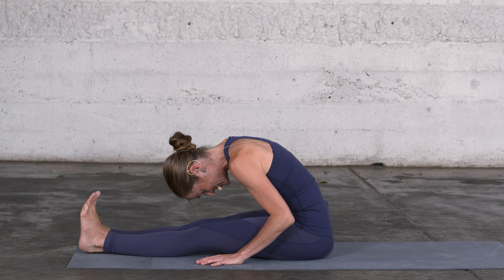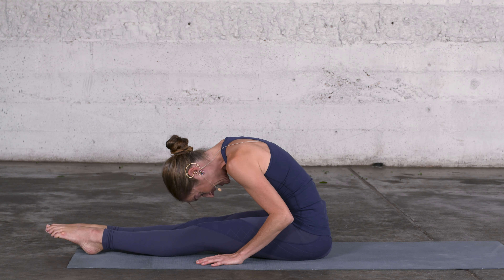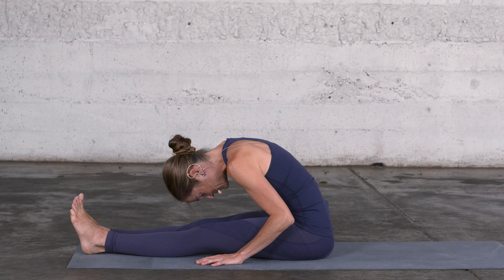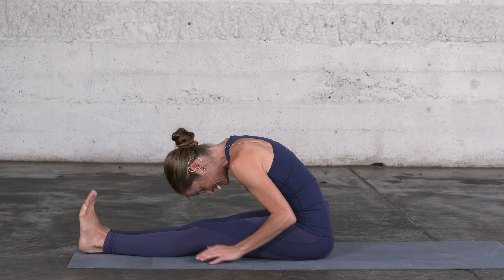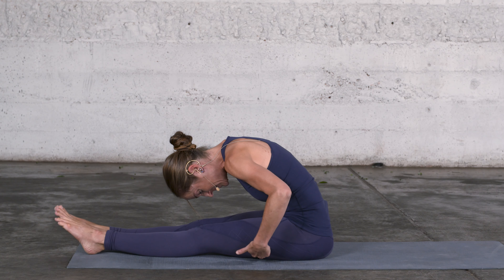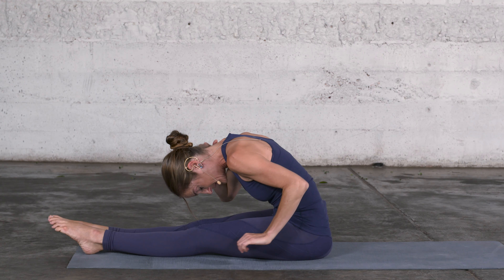Flex and feel how the stretch perception changes and if the location changes where you feel the stretch. Is it the sole of the foot? Is the stretch in your calves, the back of the knee? Is it in the hamstrings, the lower back, the mid back, maybe up in your neck?